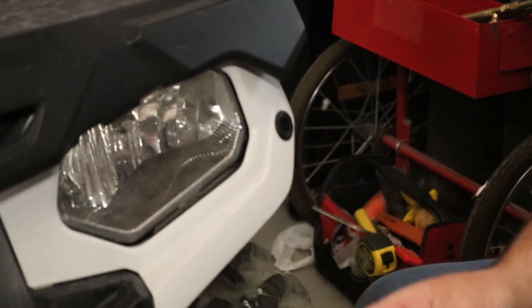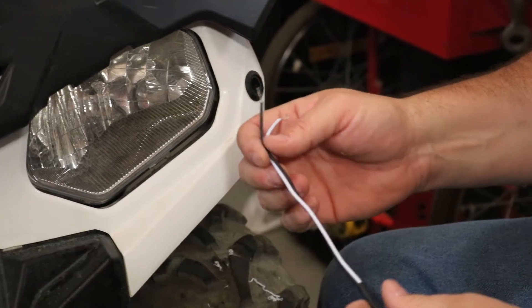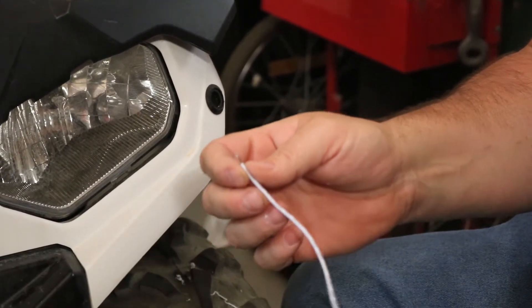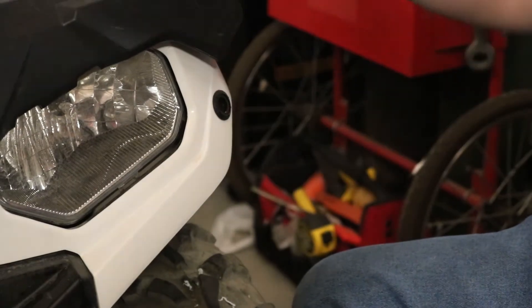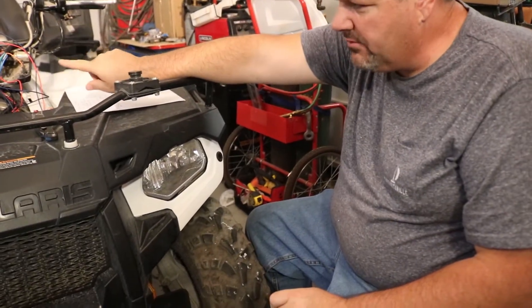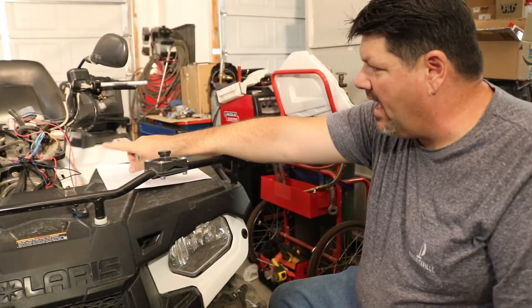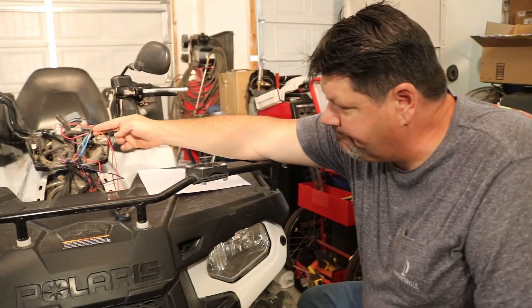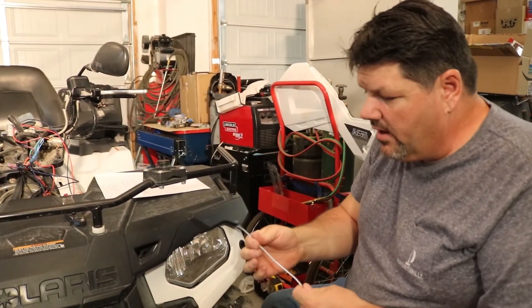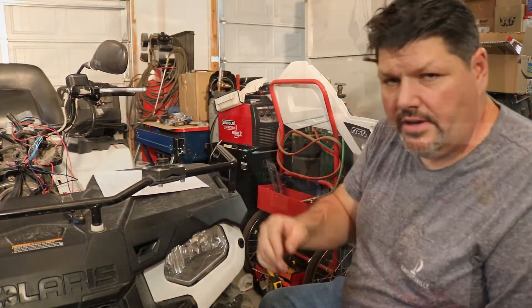Now we're going to get our wires hooked up with the wire loom. We're adding three feet of wire here. On this one we're going to do black and yellow. All the grounds will come to a common spot up in the top. The yellow will come to a common spot, then hook to the orange at the top for the left turn signals. Once we get the wire loom and all that put on, we'll come back and show you how we route it.